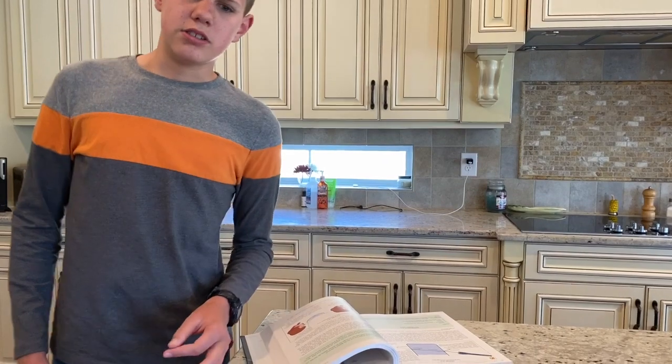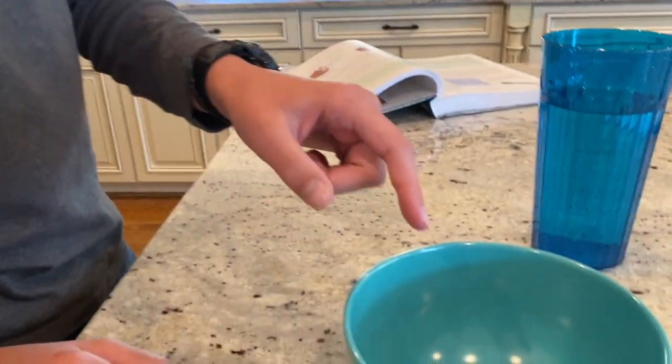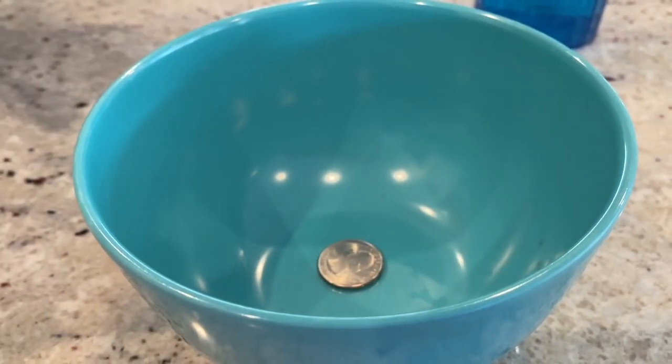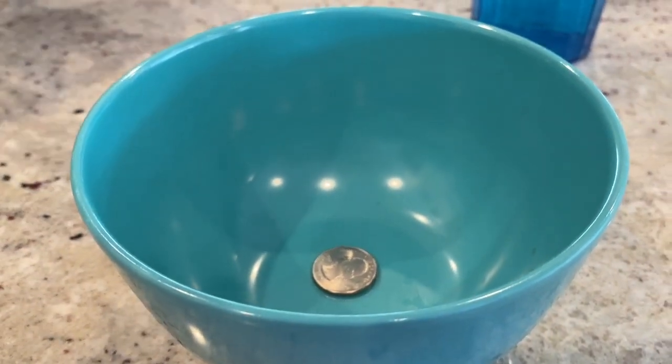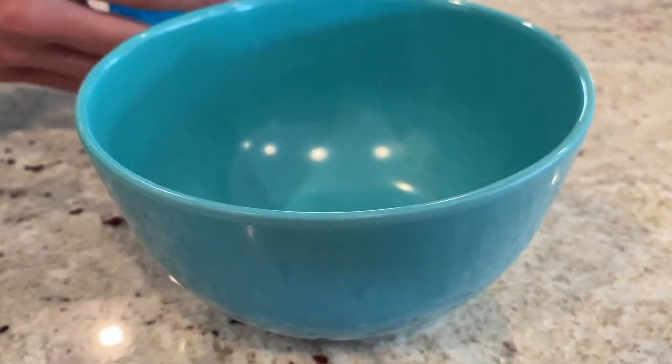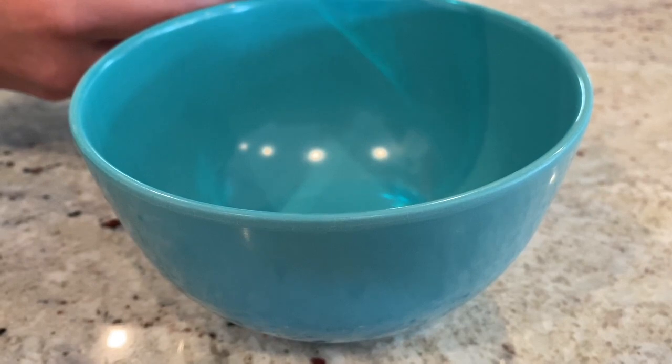What we're going to do is look at the quarter in the bowl, then move so we can barely not see it. When we get that position, we're going to start pouring water into the bowl, and we're going to find out what happens next.